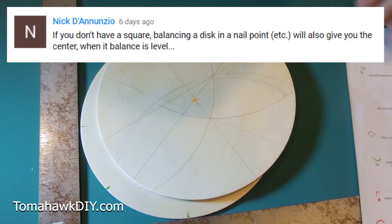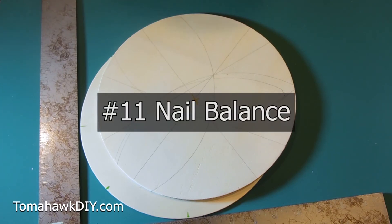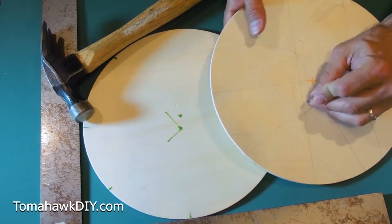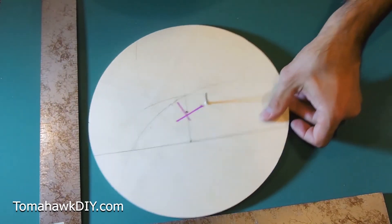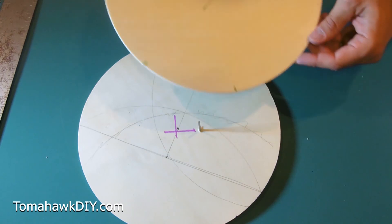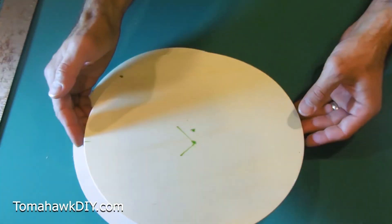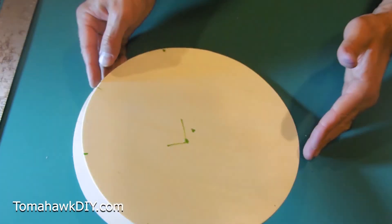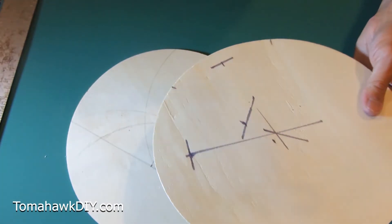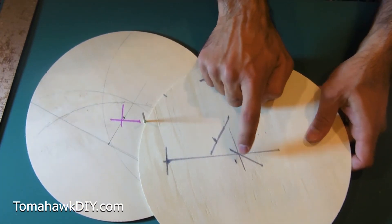Nick Dianuzio says: if you don't have a square, balance a disc on a nail point - that will give you the center when the balance is level. We've got a nail stuck through here - it's not in the center of this circle. We're going to try and balance this thing. Nick, I like your concept, but boy, this is hard to get it balanced just right. That's pretty close - right there. Came up right there. Pretty close.